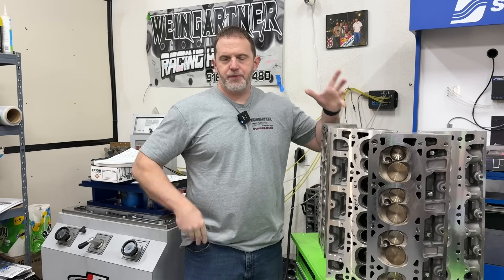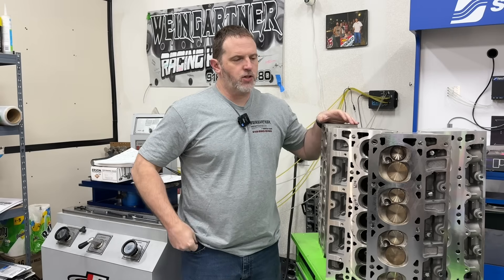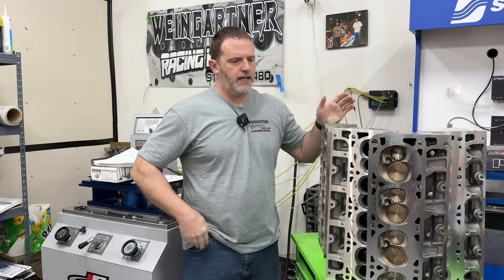Hey guys, this is Eric Weingarten with Weingarten Racing. Today's video is about the cheaper LS heads that were tested on my LS 408 cubic inch engine and how they did in the comparison.